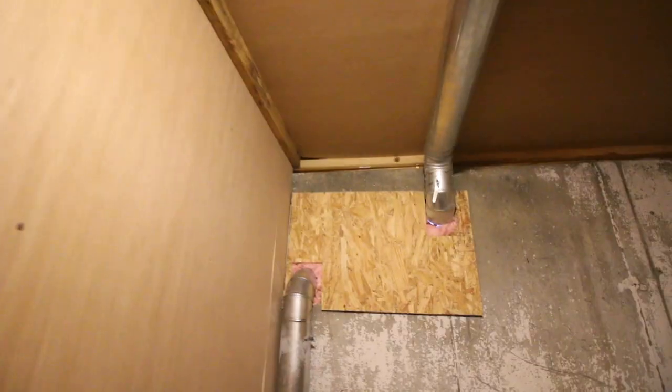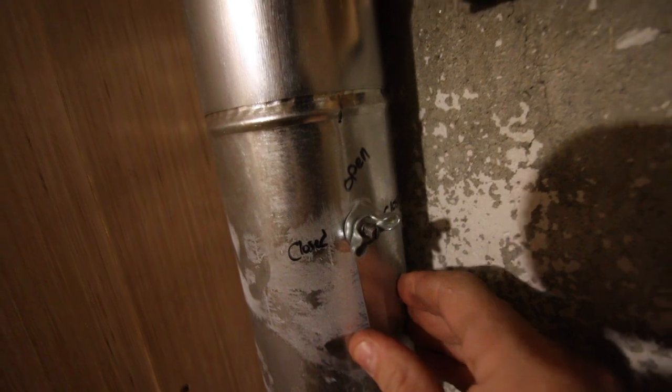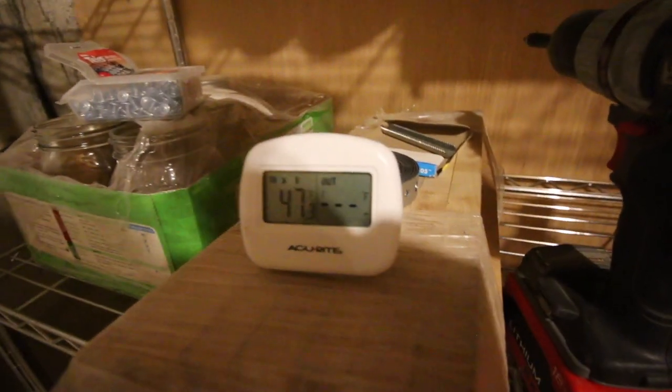We've got the intake and the exhaust — let's open them up. That one is already open. Right now the temperature is 47. Let's see what it is in a little while when we come back.